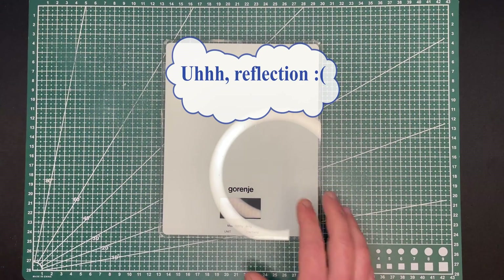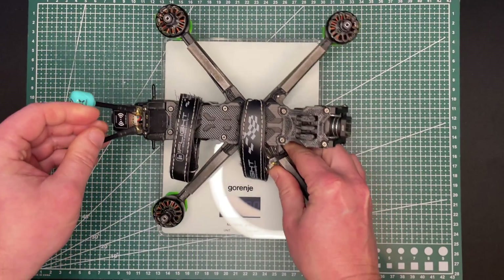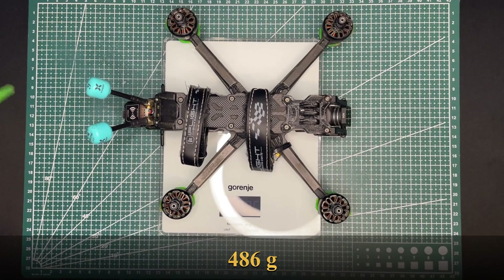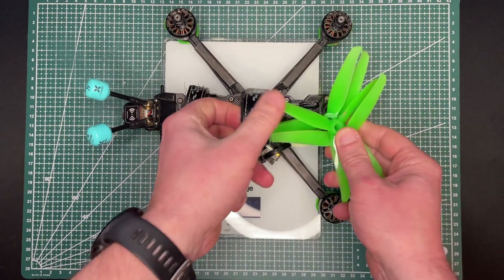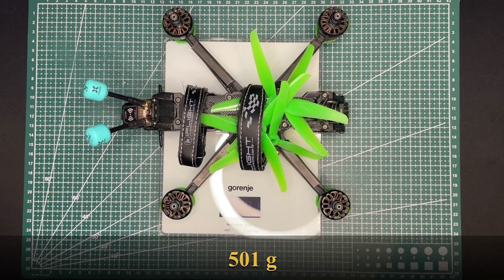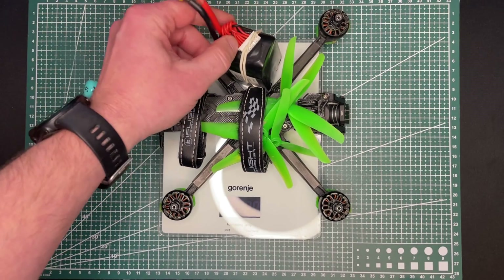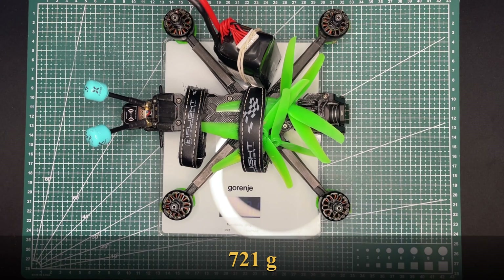Let's put our drone on scales. It's 486 grams. With props added it's 501 grams. And if we add the battery it will be 721 grams - that's the weight of the full drone we have here.